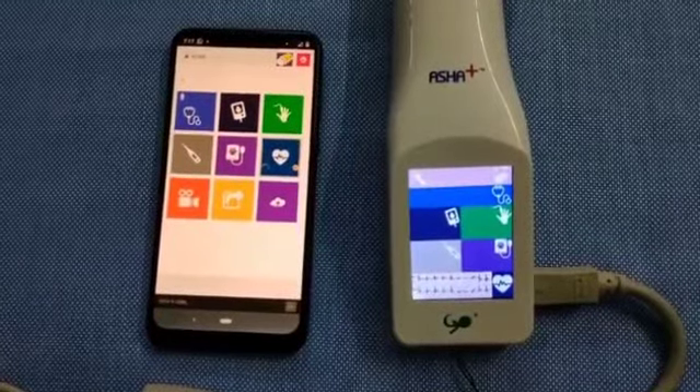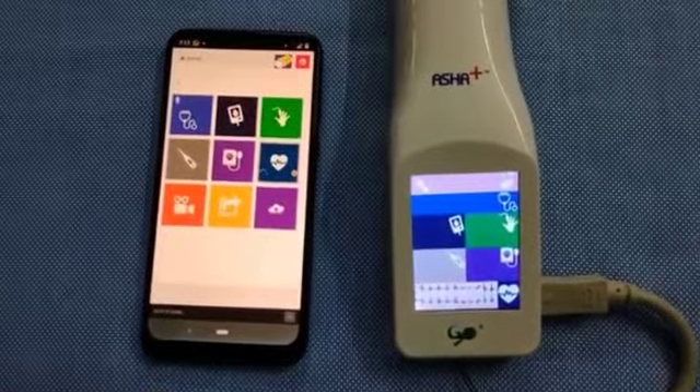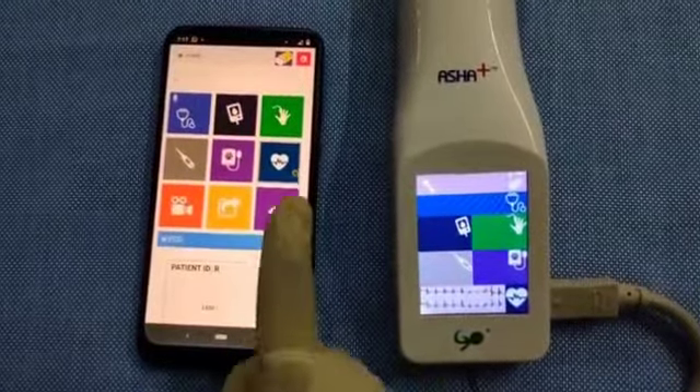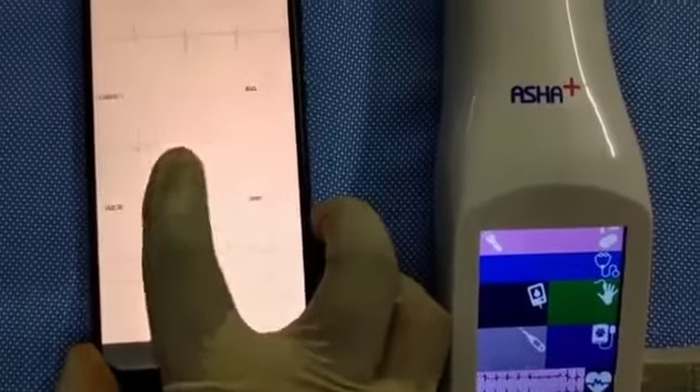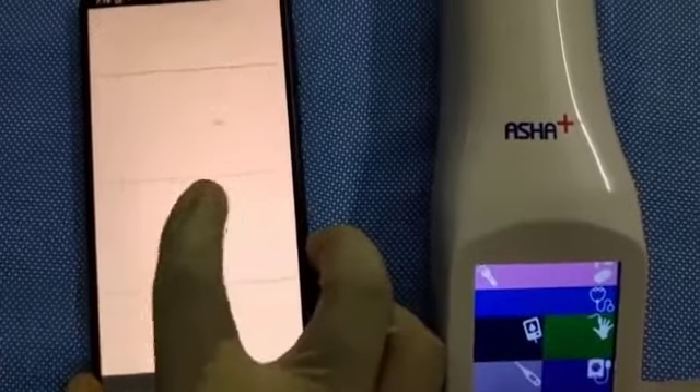ASHA Plus makes it so convenient to measure ECG at the comfort of your home. The readings are recorded on your phone and it can be emailed to your doctor in a click of a button.